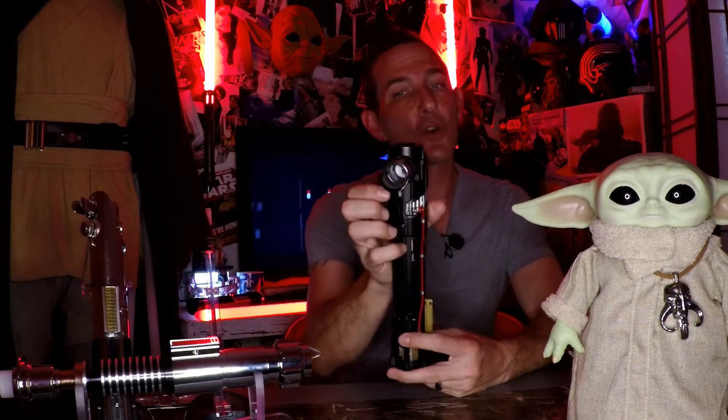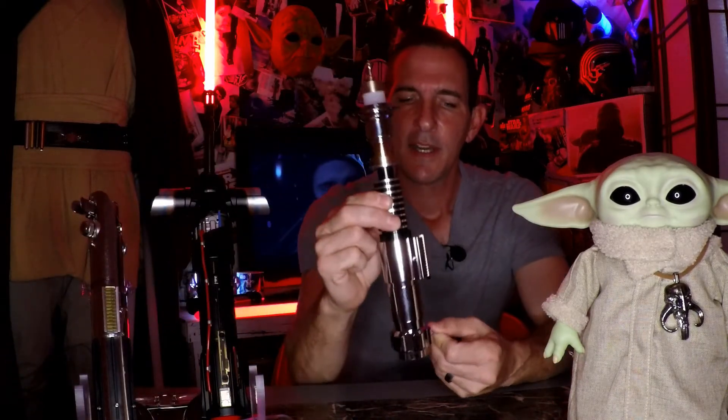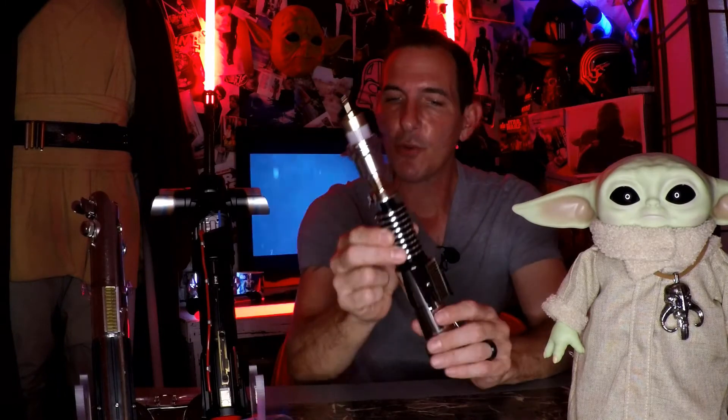Greetings, Force fans, and welcome to another episode of Darth Rage Reviews, your source for the Force. Today, we're talking about Canon lightsabers — those lightsabers that you've seen in the films, in the comics, in the cartoons, carried and wielded by your favorite Jedi and Sith. These are what we think of when we think of lightsabers. Today, I'm going to walk you through five of them that I found for under $200.